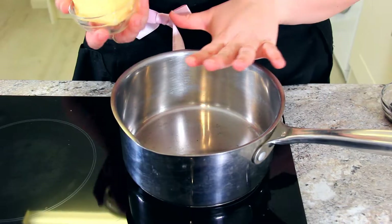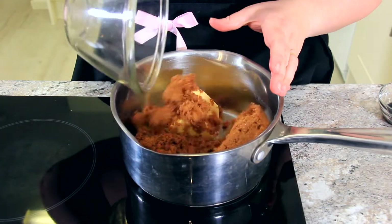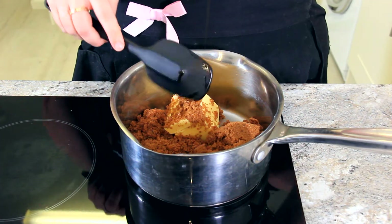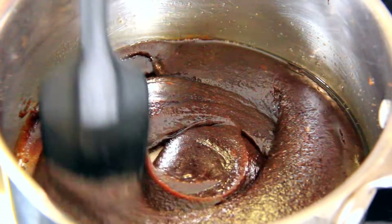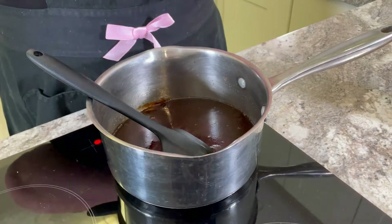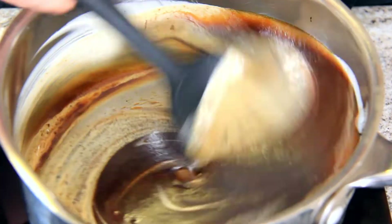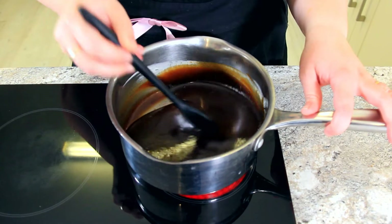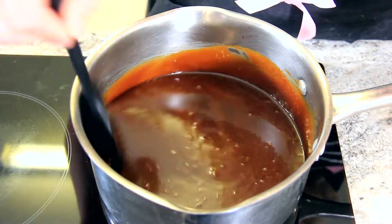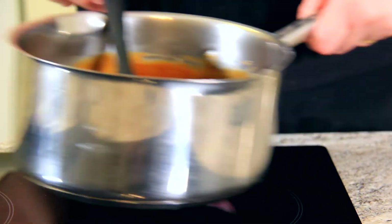While those are steaming, we'll make our sticky toffee sauce. Into a saucepan goes 150 grams of unsalted butter, 300 grams of dark brown sugar, and 30 grams of black treacle. Turn that onto a medium-low heat and let it start to melt together. Once that's all melted and combined, add in a pinch of salt and 200 milliliters of double cream. Combine that all together and then turn up the heat until it starts to bubble. Stir regularly so it doesn't burn to the bottom. Once it starts to bubble up and you can see that steam coming off, it's nice and hot — you can take it off the heat.